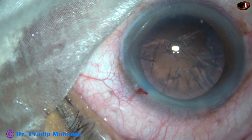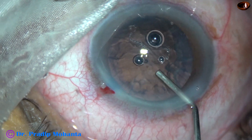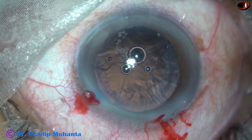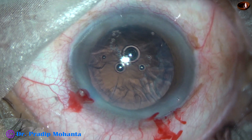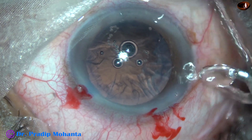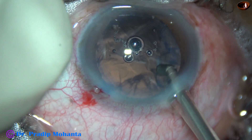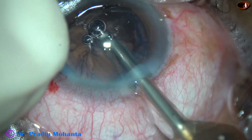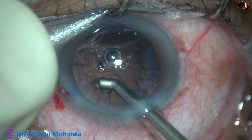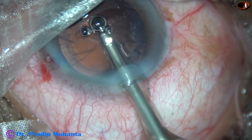This coaxial IA is good — it has a curvature, a bend at the tip, and it helps in removing the sub-incisional cortex. This is the coaxial IA from Oatley. We can remove the sub-incisional cortex in this way. It is always better to attack the sub-incisional cortex first before going to other areas.